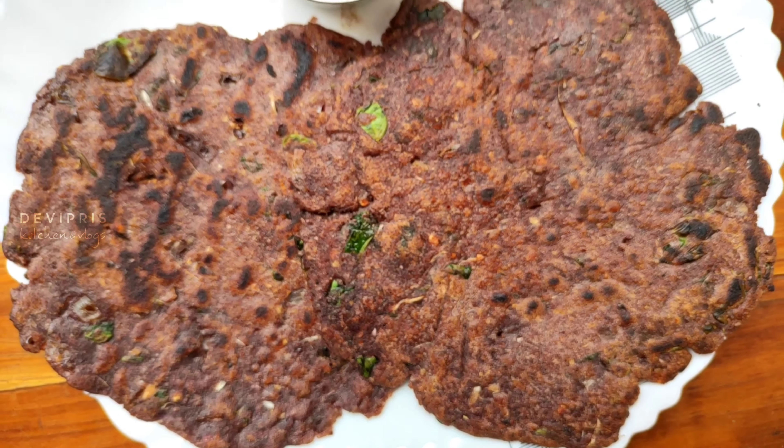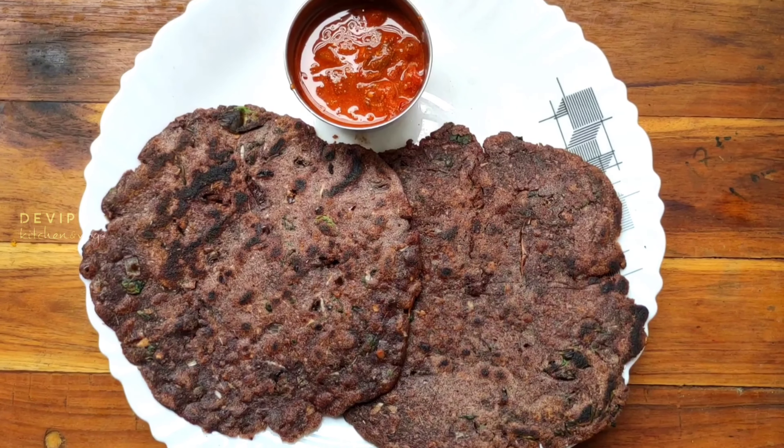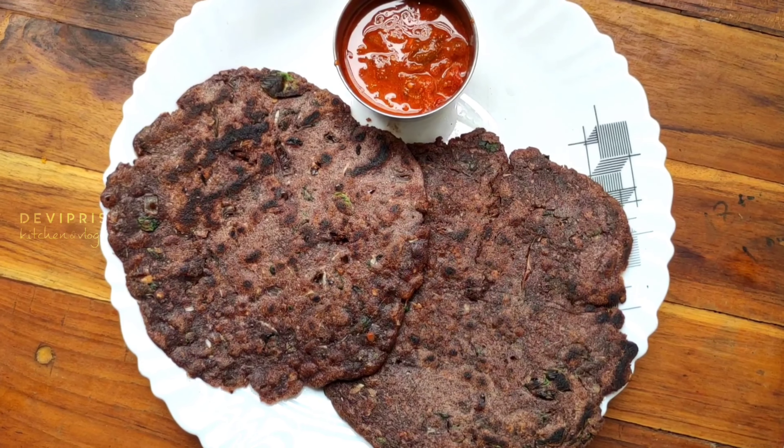Hi friends, welcome back to Devipro's Kitchen. Let's see how this is made in the pan. Let's go to the video.